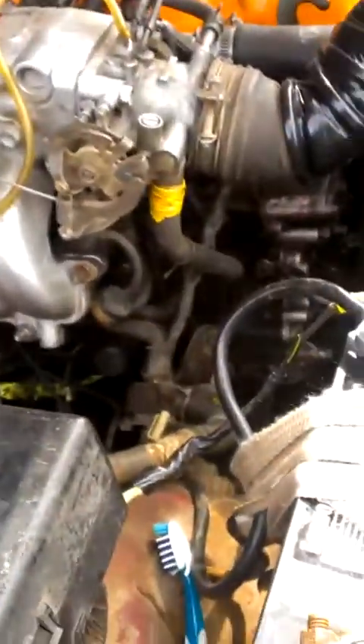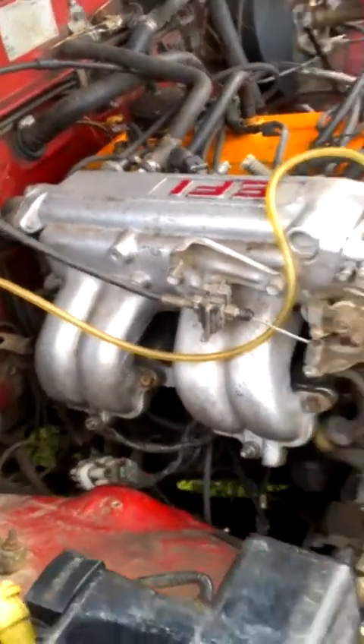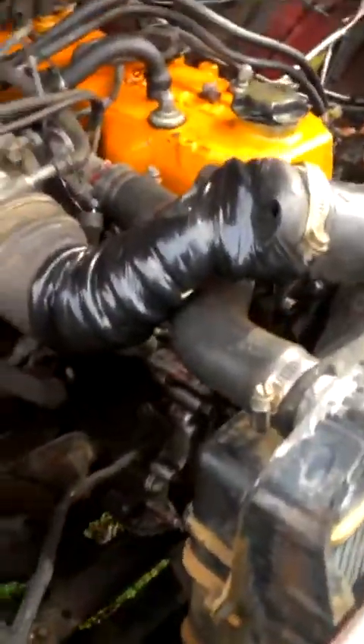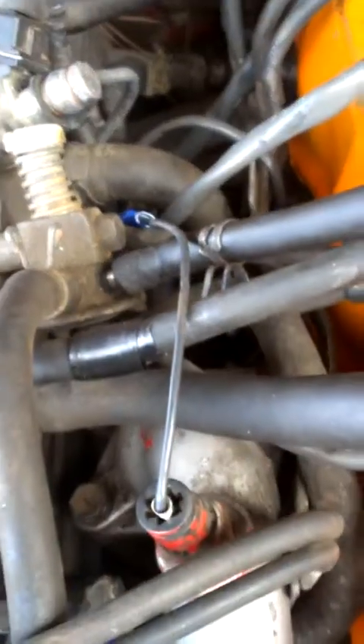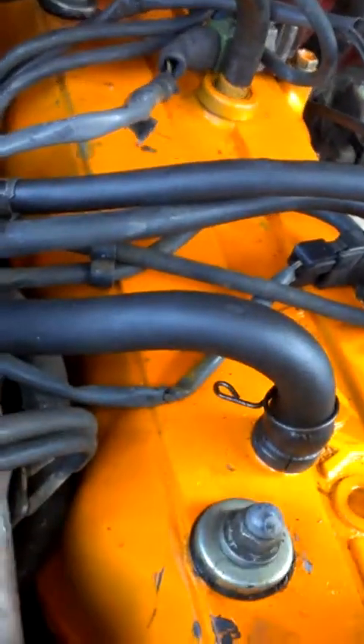I just do not know why it will not crank. It won't get any gas to the fuel rail unless I do that hot wire. I found out that these two were my mystery wires that I talked about earlier, and I plugged those in where they need to be plugged in, but I am stumped.